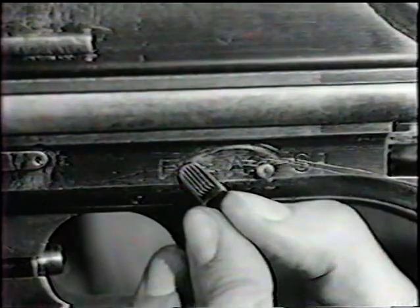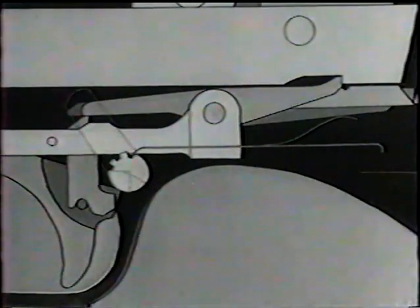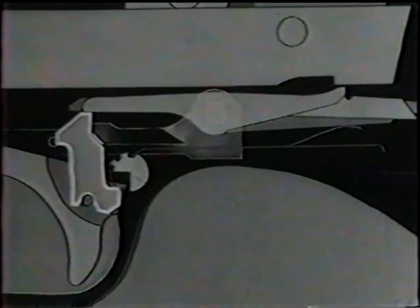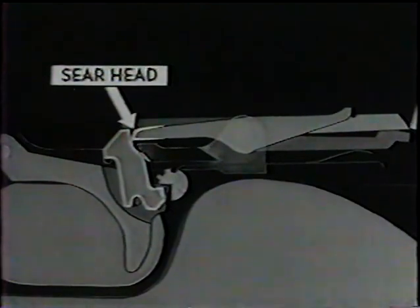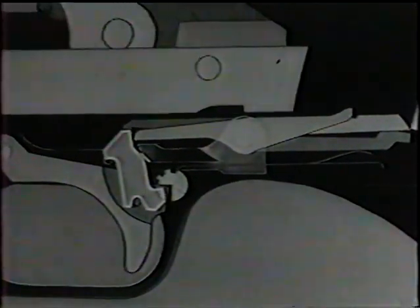That's what happens when the change lever is set at full rate. When it's turned to F, or the slow rate, the toe of the connector has more of the slot in the change lever to work in. Watch how the connector is cammed forward, contacting the cammed surface of the sear carrier when the trigger is pulled. With the sear disengaged, the connector raises the forward end of the stop lever and holds it there. Since the sear head is disengaged, the sear nose can now rise, forced up by the sear spring, and engage in the sear notch on the bottom of the slide as it starts forward.